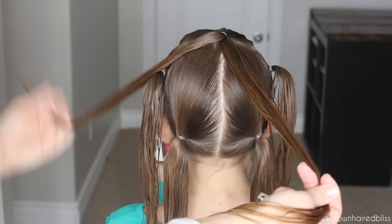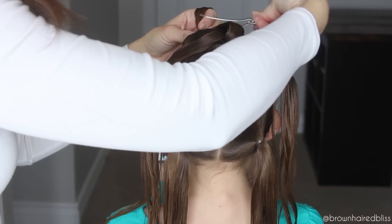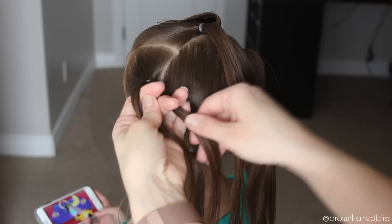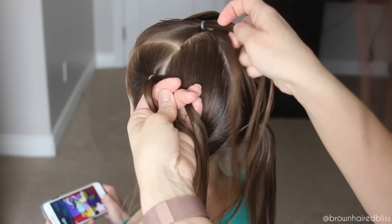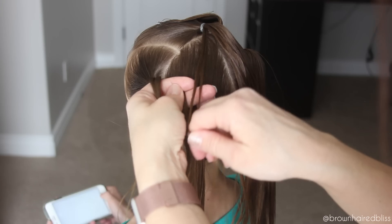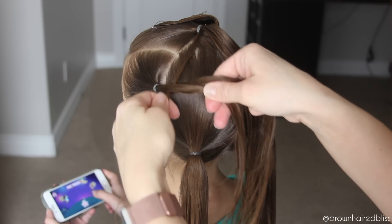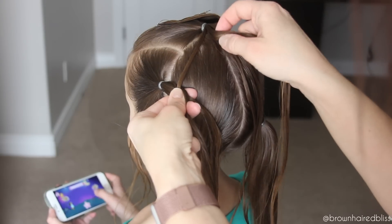Take that middle ponytail at the top, divide it in two, and clip the right piece up out of the way — now we're going to do the braid. Take that left ponytail and divide it into three pieces. Cross the right piece over the middle and grab a small section of hair from that ponytail hanging down from the middle. Take that section and add it to the middle piece that we just crossed over. Now take the left strand and cross it over the middle — I had to rearrange my hands to keep it tight.